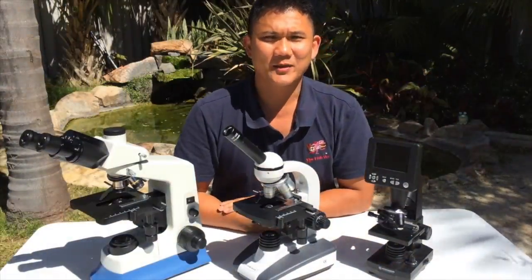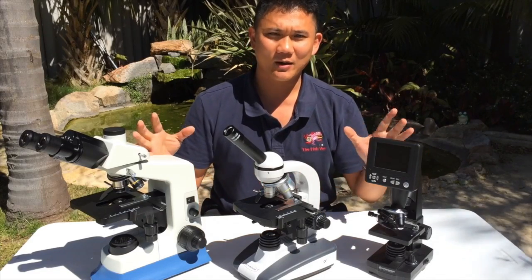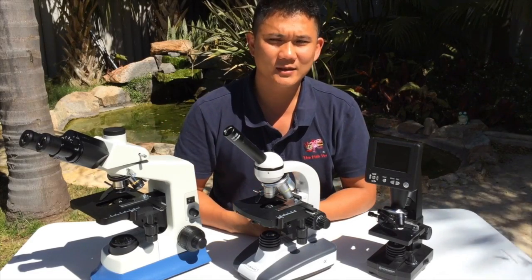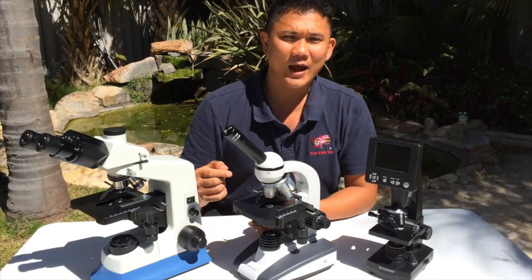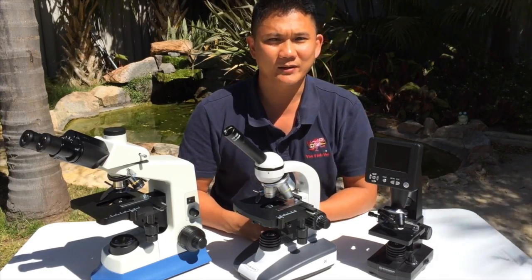Hi, my name is Dr. Richmond Lowe and I'm the fish vet. Today we're going to talk about microscopes for the fish hobbyist. We're going to show you how to select one, how to use it, and what to search for when you're examining fish.